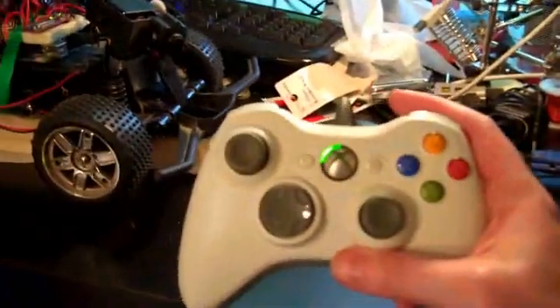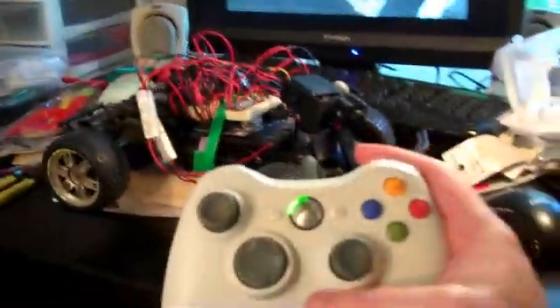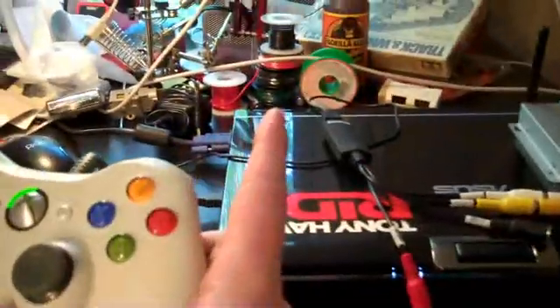The basic setup is that I have a laptop running here. It's running a C++ program, and it's sending out commands wirelessly through Bluetooth. There's a Bluetooth modem right here on the breadboard, which is receiving commands from the laptop, and the laptop is reading in input from an Xbox 360 controller. So I have a few different controls mapped to these functions, which gets processed on the laptop and then sent over to the car.